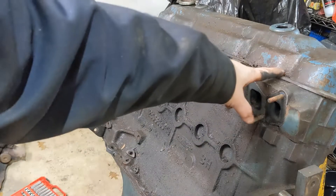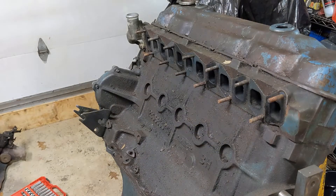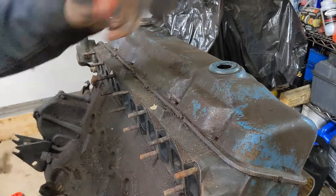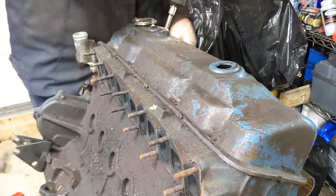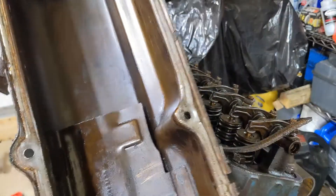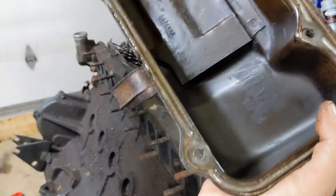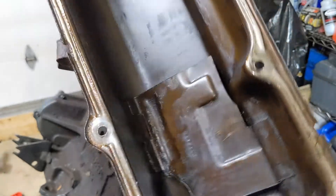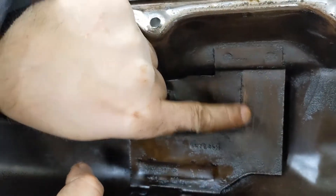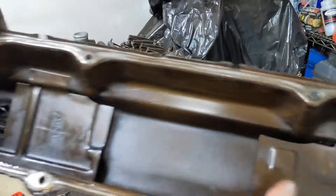Next up is the head. Got to get this valve cover off, then we'll take the bolts out and bring it off the top. That looks amazingly clean inside — in fact, it looks like it's been scraped. Somebody's been into it not terribly long ago.